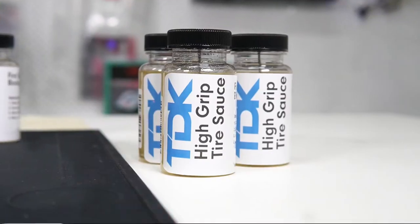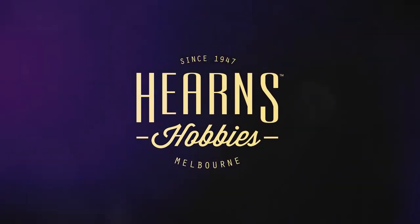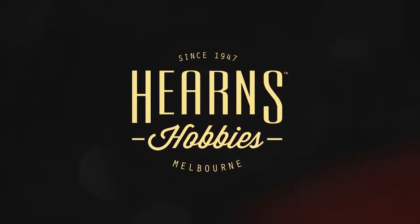You'll notice the tire gets really sticky, really soft, and will increase your grip. Hi guys, it's Brett here from Herne's Hobbies, and today I'd like to talk about a new product that's coming to the store.